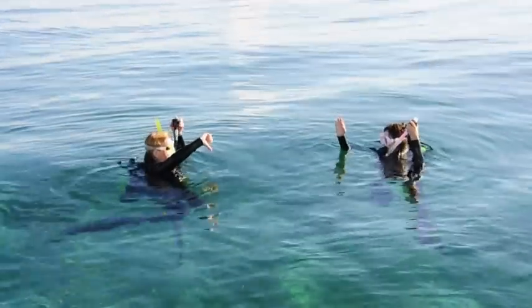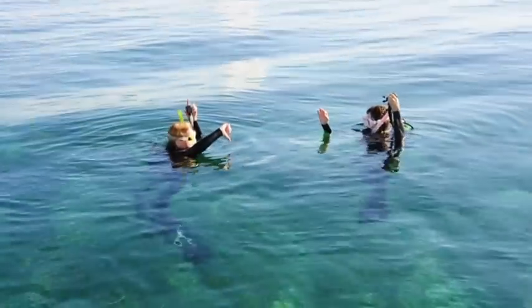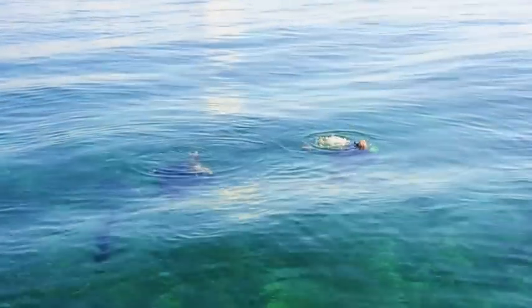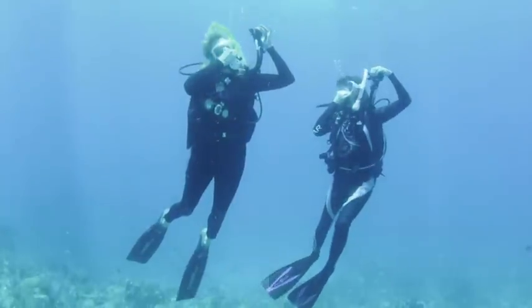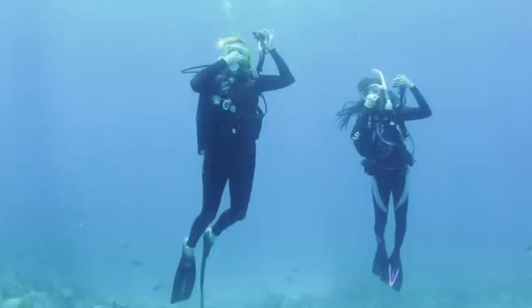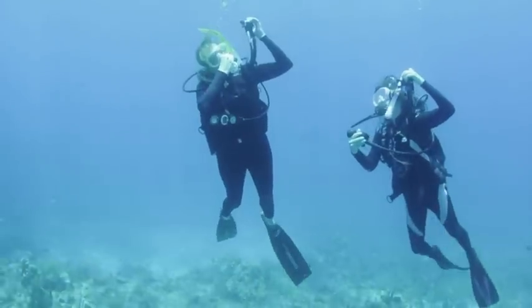Initiate a free descent by venting air from the BC while exhaling and keeping your body still. If properly weighted, you will slowly sink beneath the surface. Begin to equalize your ears as soon as your head is submerged. Breathe normally and avoid moving your fins as you sink.